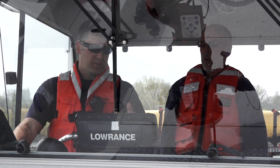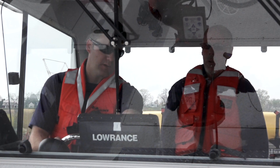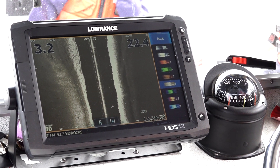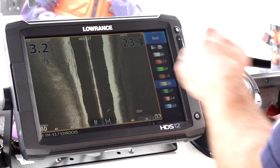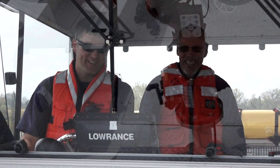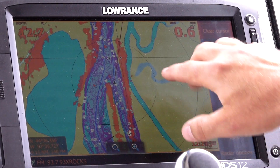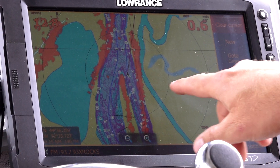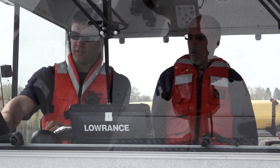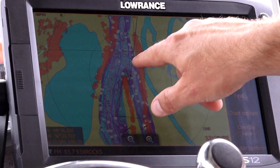We've also got the side-scan sonar. Right now the sonar, instead of looking down like a traditional sonar, is actually looking out to the side of the boat. I'm looking out 100 feet on this side and 100 feet on this side — so it's quite a fish finder. It's also equipped with radar. I have a GPS with a chip loaded in here so I can see all the depth and detail. Overlaid on top of the GPS is a radar image — so coming out of the harbor here, you can see a buoy there and a buoy there.